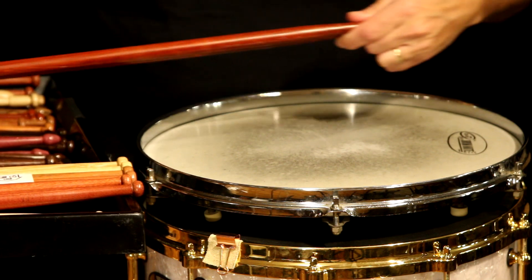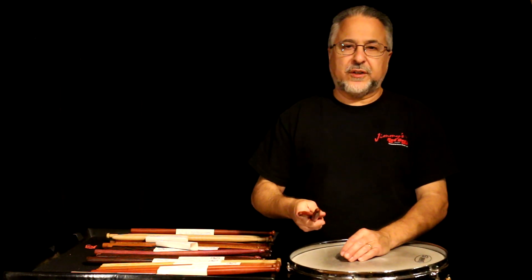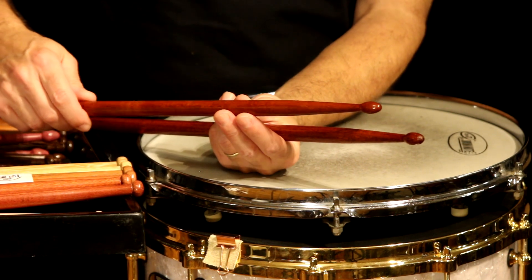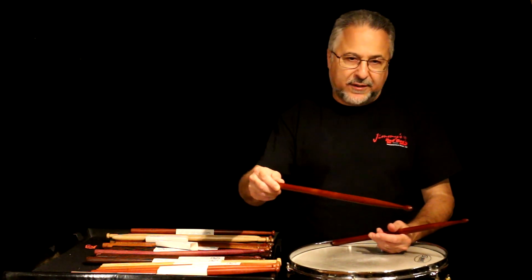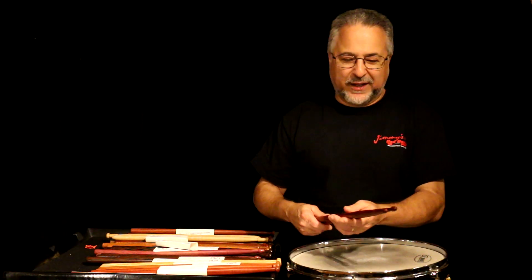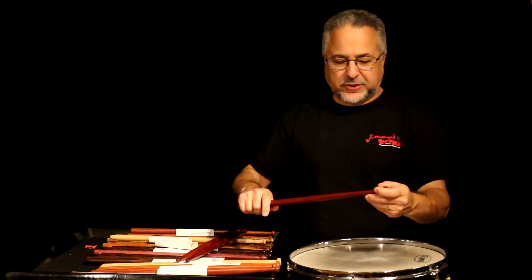Then I have elongated tips — these are padauk. They work okay; actually very nice for thinner sticks. For thicker sticks they vibrate a little more, which sounds weird but it's true. Elongated tips are difficult to make. Most drumstick manufacturers use computer-controlled machines that can make a stick in about 10 seconds, but I'm doing these by hand, one at a time, then matching them up with calipers. So they take a lot longer.